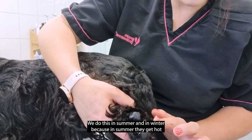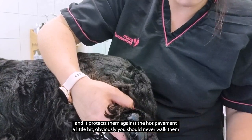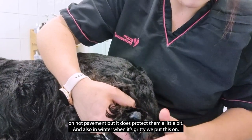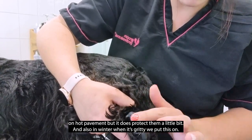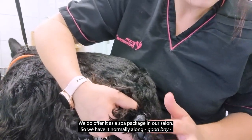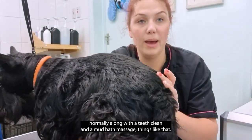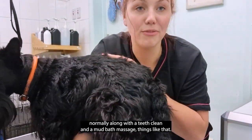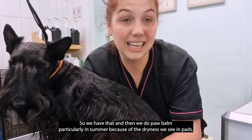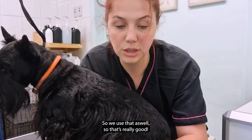We do this in summer and in winter. In summer it protects them against hot pavement — obviously you should never walk them on hot pavement, but it does protect them a little bit. In winter when it's gritty we put this on as well. We offer it as part of a spa package in our salon, and we use paw balm particularly in summer because of the dryness we see in pads.